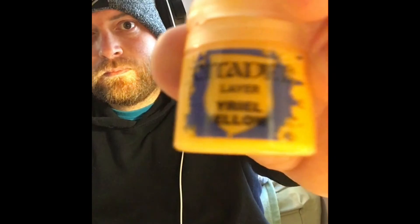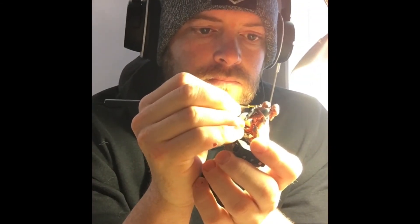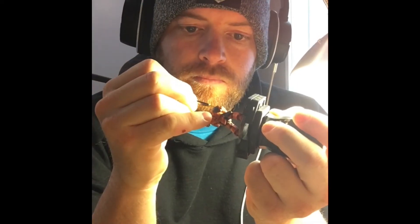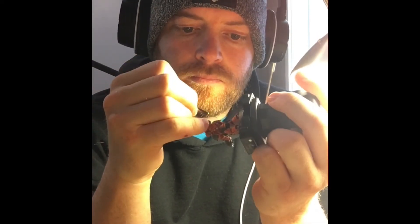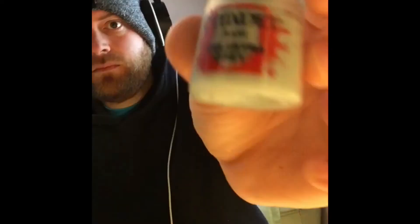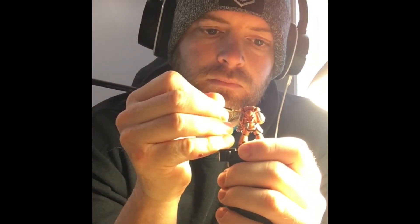For the highlighting, I take Yriel Yellow — I don't know exactly how you pronounce it, but Y-R-I-E-L Yellow — and I run it through all the edges of the armor. Then I take Celestia Grey, I run it down the shoulder pads, the edges of the knee pads, and the hard corners of the rifle.